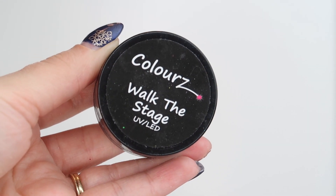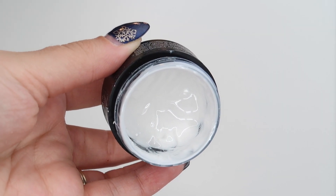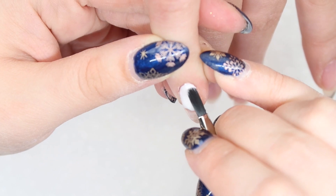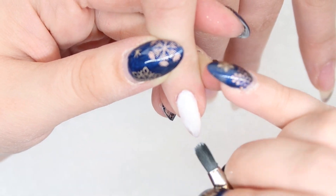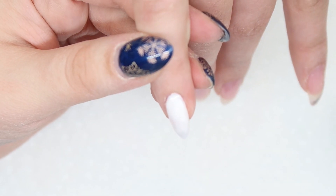Fusion has a lot of fabulous white gels, and I'm going to use three different ones in this tutorial. The first one we're going to use is Walk the Stage, which is a beautiful, bright white pearl. I love using this as a flat color on a bunch of different nails. I decided to use this as the base for some Swarovski crystals, so we're going to do this all over the pinky nail and all over the thumbnail, so that when you're looking at your hand holding up, it almost closes the design in.